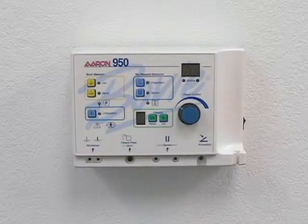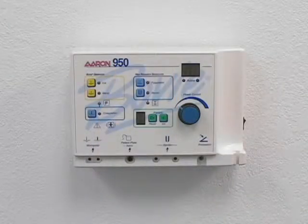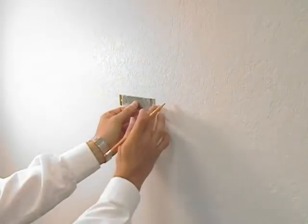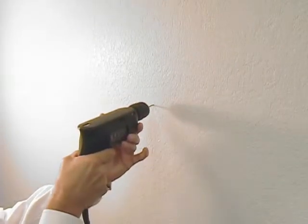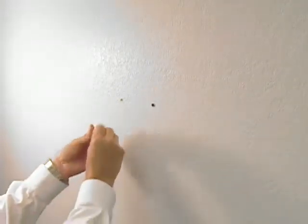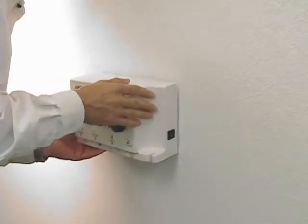The Air 950 can be mounted on the wall, a mobile stand, or a table top stand. To mount the Air 950 on the wall, use the following procedure: mark the drill holes using the bracket as a guide, drill out the holes using a 3/16 drill bit, seat the screw anchors into the holes, insert the screws through the bracket into the anchors, and slide the mounting screws into the grooves on the bracket.